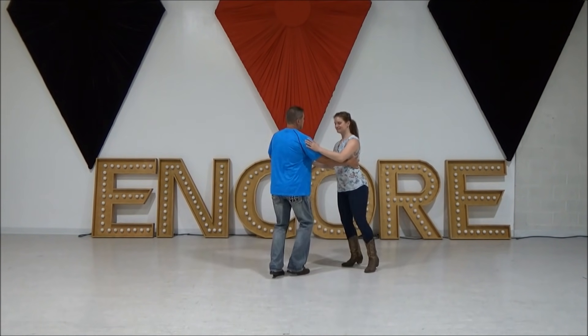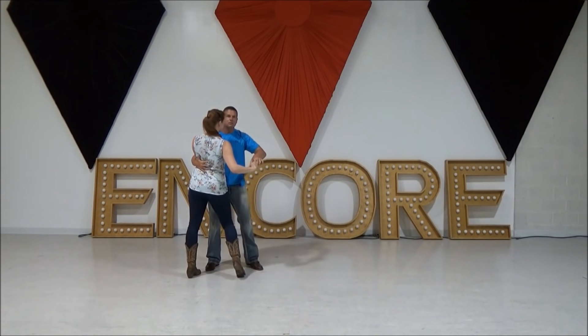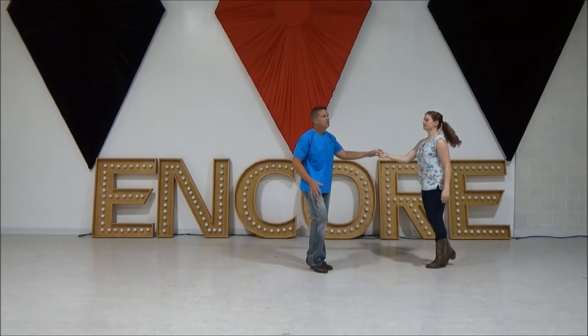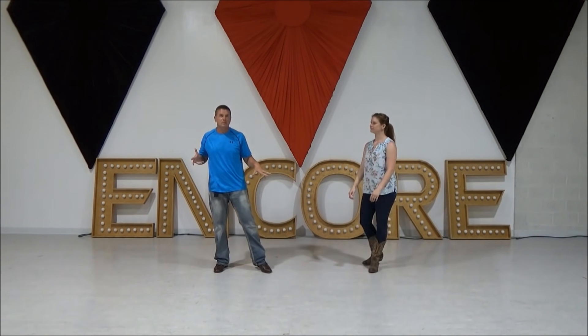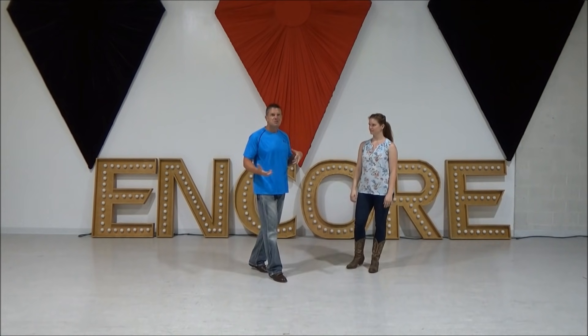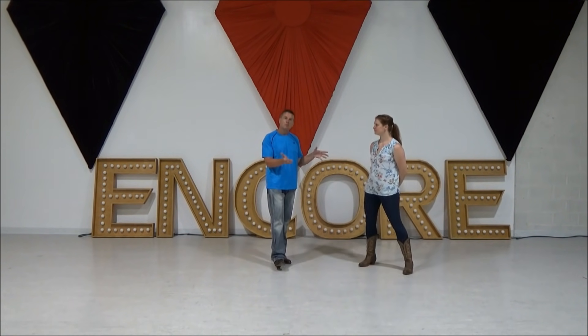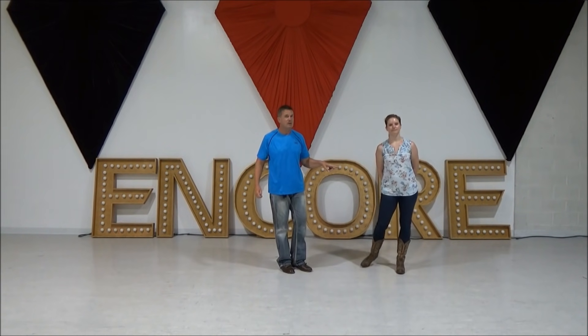One, two, three, five and six — hold for seven and eight — then bring her out. You really want to emphasize that five, six. Wait — there's a great song, there's a pause — then you settle back and put her onto the other side.